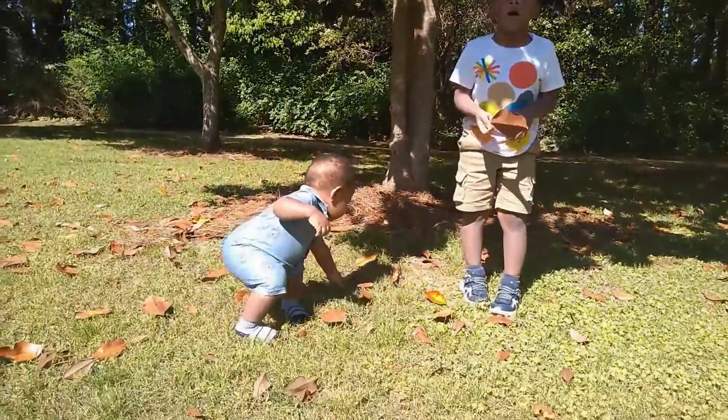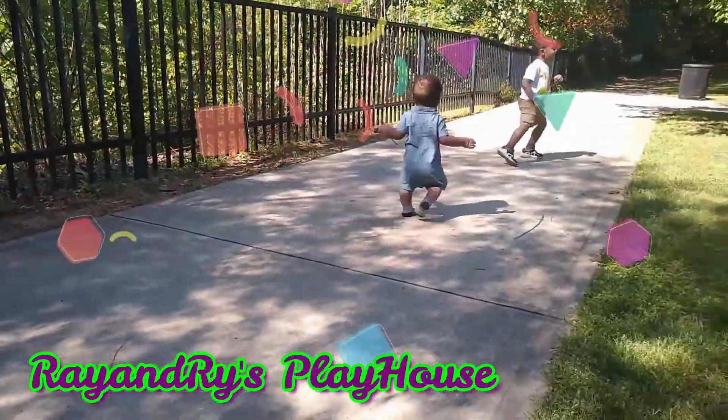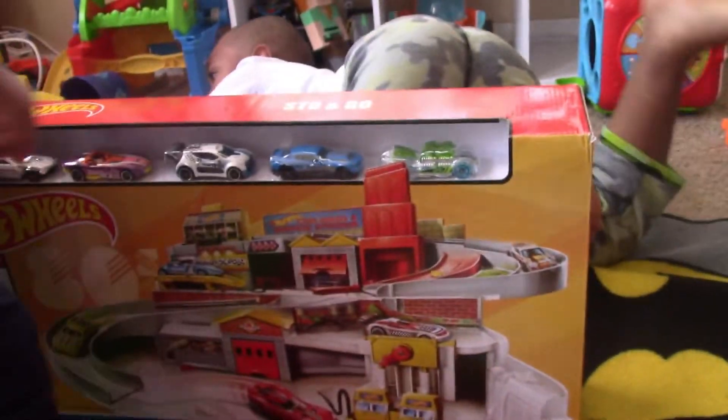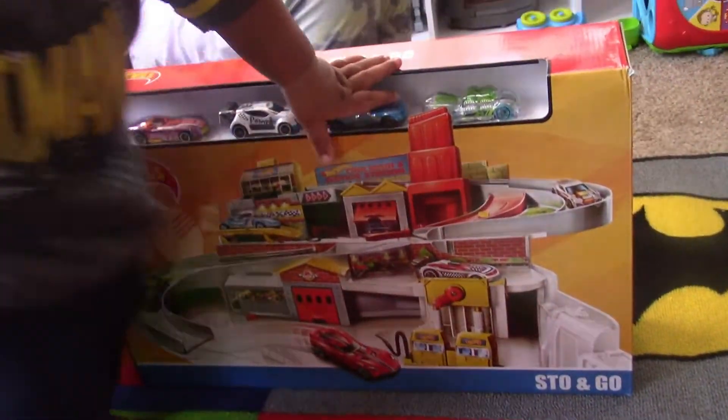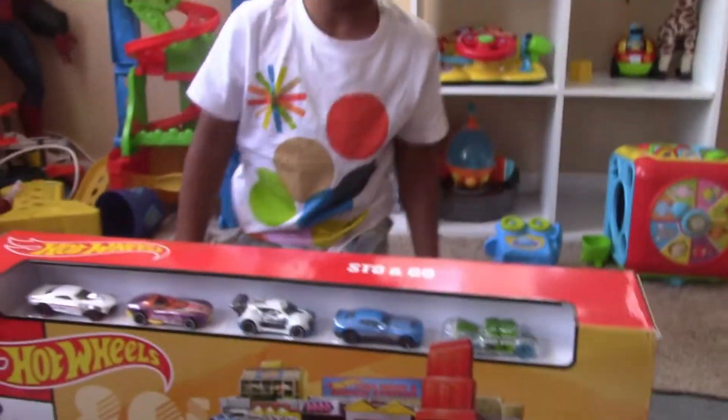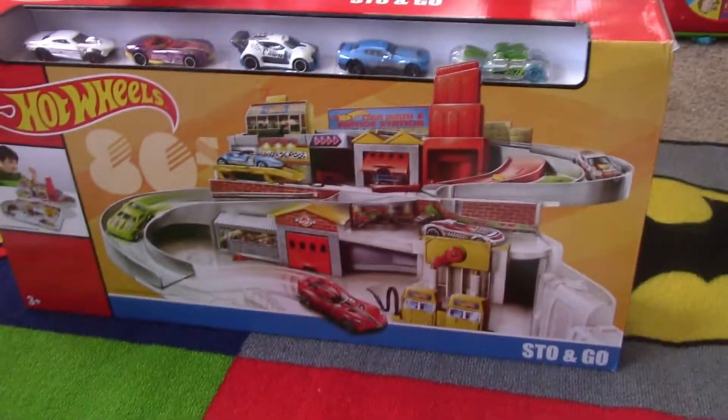Welcome to Ray and Rye's Playhouse! Today we're unboxing the Hot Wheels Stow and Go. Are you ready, Raylan? Let's open it up and see it.